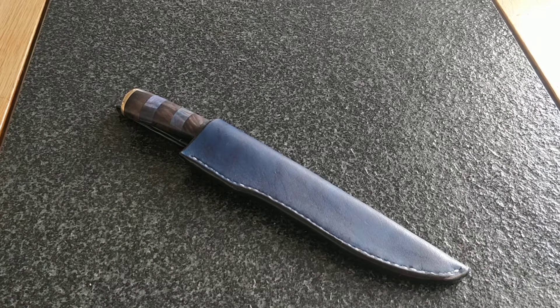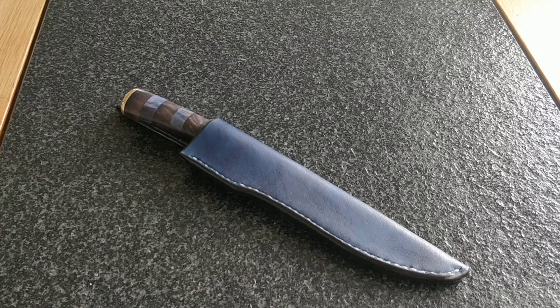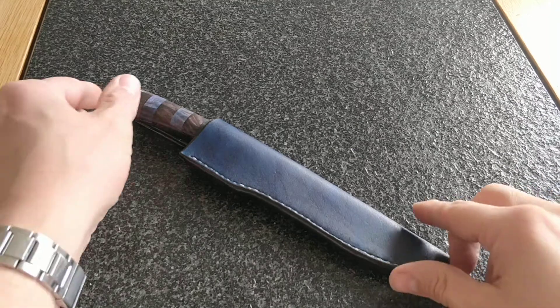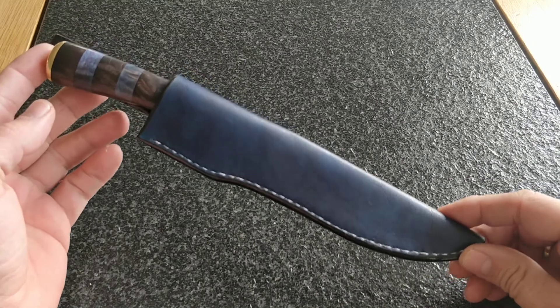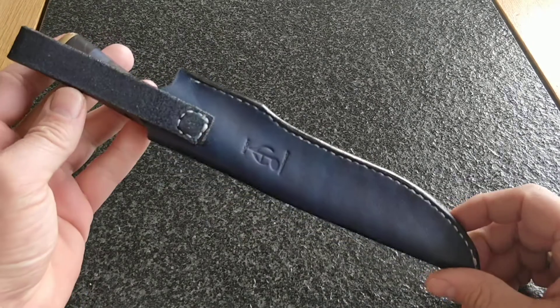Hello everyone and welcome back. It's been a while since I posted anything but I recently finished something fun and I thought I would share it with you. So here is what a good friend of mine calls the freaky knife. I don't know why he calls it that — he just thinks it's weird.